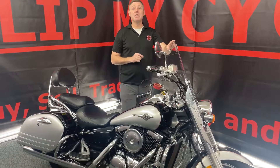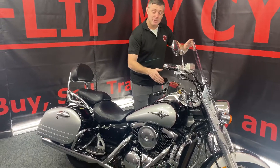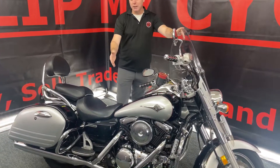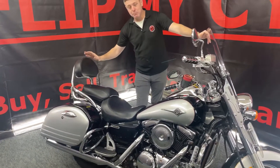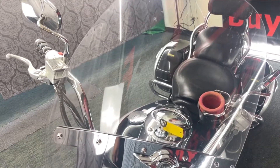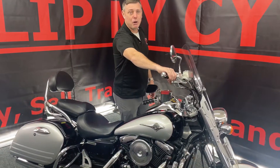That's 1600 cc's of liquid cooled cruiser. This bike has highway pegs, highway bars, floorboards, front and rear locking back, rear sissy bar with a big old fat seat. The other thing that this bike has is this super high-tech cup holder, but it also has a throttle lock.